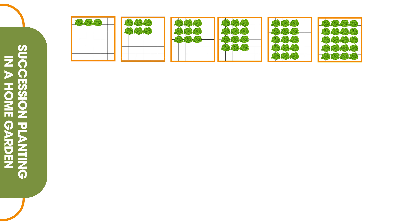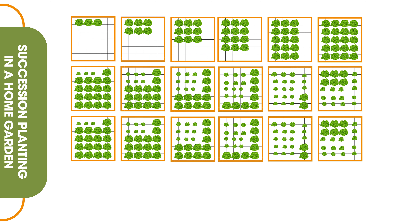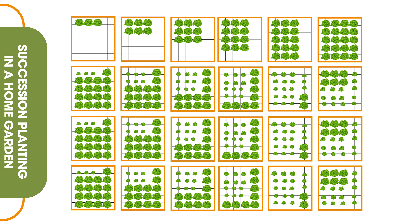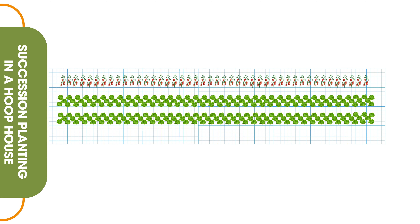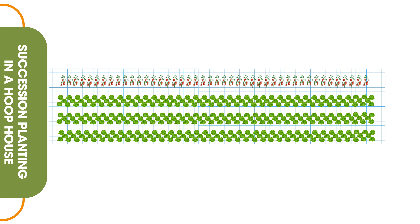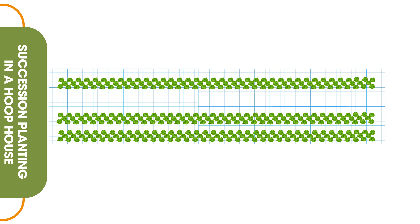Lettuce typically takes six to eight weeks from seed to harvest depending on the variety — check your seed packages. Looking at this example of 20 heads per box, we're going to plant three this week, three next week, three the week after. You could do four or five — tailor it to your needs and the size of your family or community. By the time those first heads are planted, grown, and you're harvesting three and making room for another three, that's the conveyor belt that gets you a steady supply all throughout the season, from the time you first bring heads to market to the time that season ends.